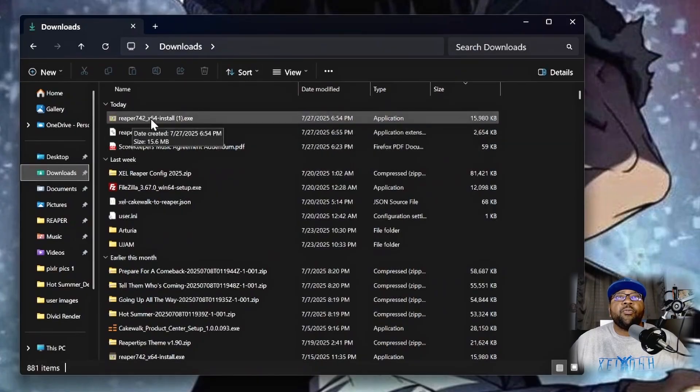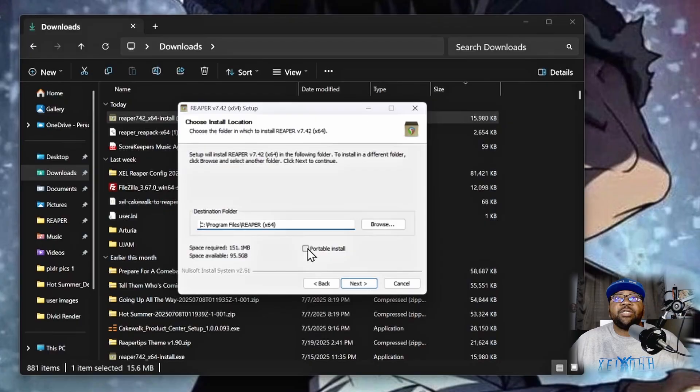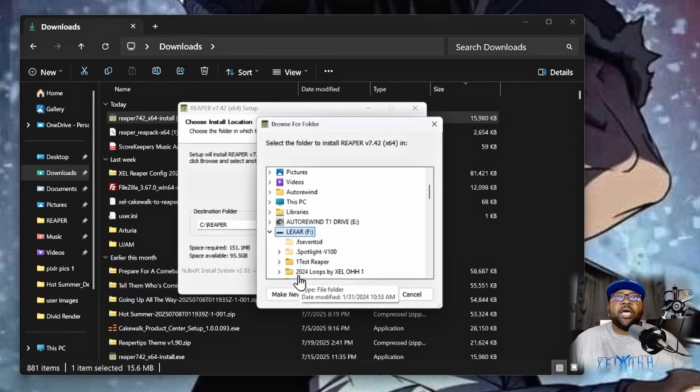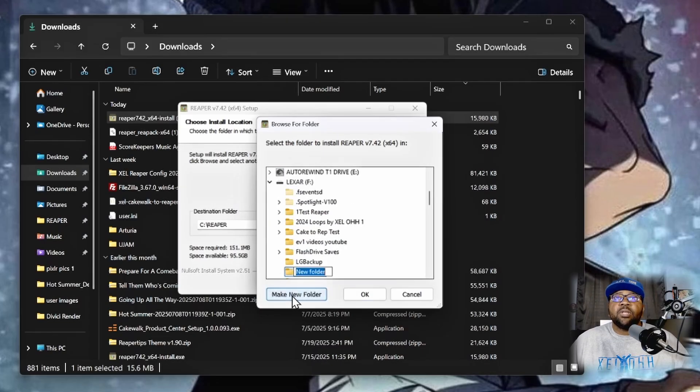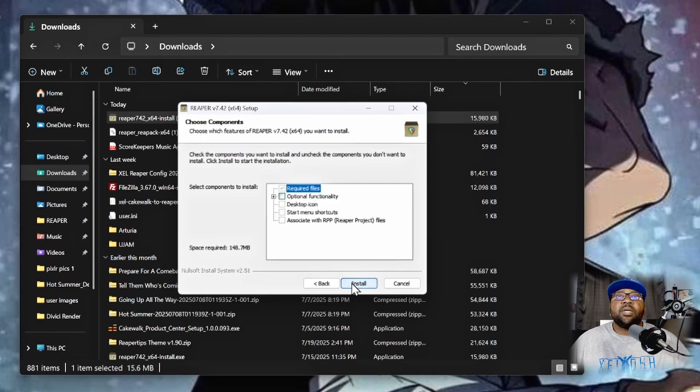In my downloads folder I'm going to click on the Reaper 7.42 installer. You'll get a license agreement — hit Agree. Right here is where you change it from a regular install to portable, so click on Portable Install. Then click Browse — I'm using the Lexmark flash drive. I'll click Make New Folder, name it 'YouTube Reaper Portable' so I can find it easily, click OK, and then hit Next and Install.